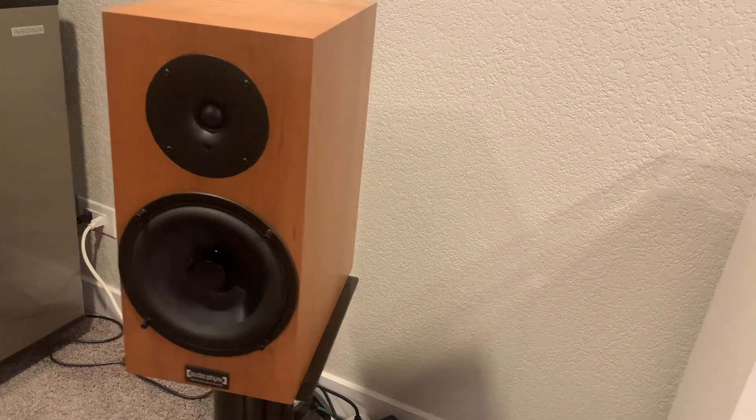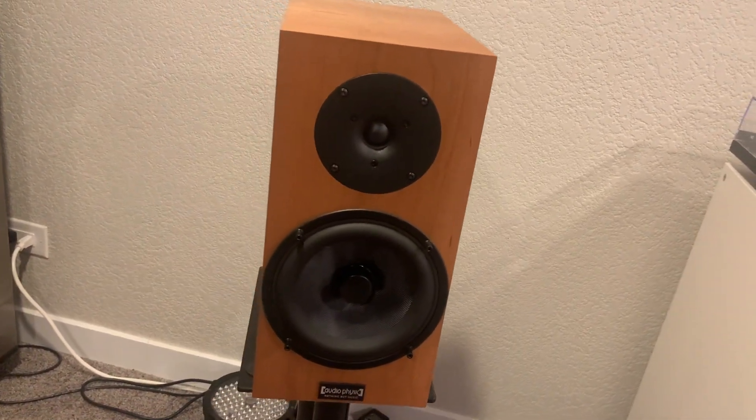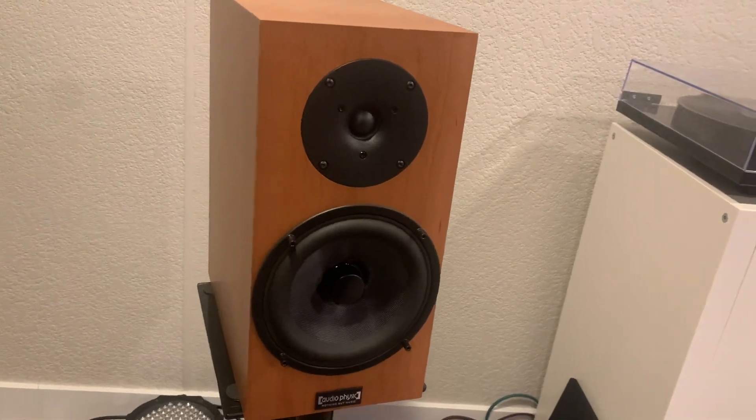Now I'll go over the front of the speakers. The tweeter is a 1-inch soft dome tweeter — almost 1-inch, I think it's around 0.97-inch or something like that. This is a 6½-inch glass woven fiber mid-woofer, and it is rear-ported in the back. The grill is very well-made and well-constructed; however, I wish it was magnetic and not pegs like these, because it's a little bit finicky to put on. I'd rather have magnetic speaker grills like most other speakers have these days.